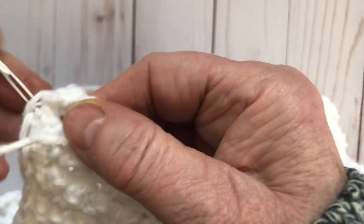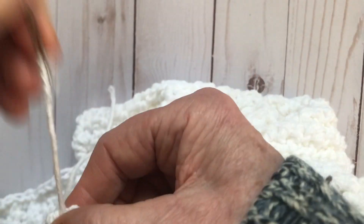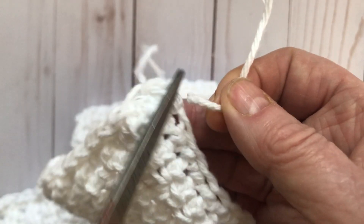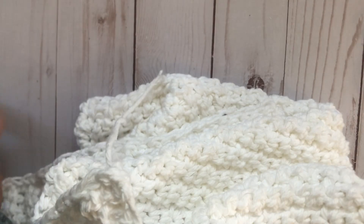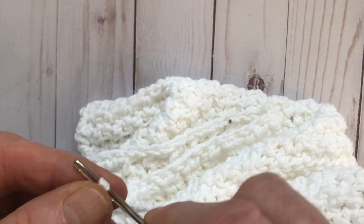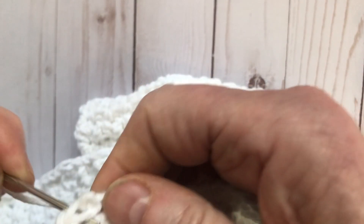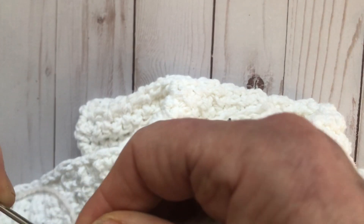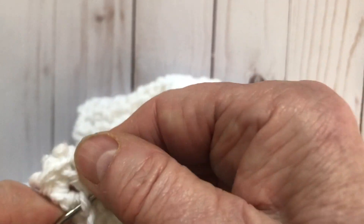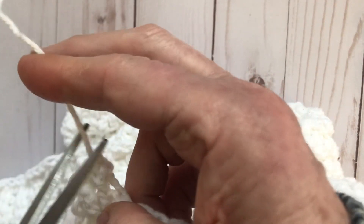I'm not going to take a lot of time showing you weaving in ends since you understand from what I've shown you. I am getting a new internet system — the modem should arrive tomorrow — so we should get faster Wi-Fi here on my little island. Right now it takes about four hours to upload a 15-minute video, which is what happens when you live on a remote island. But we have so much peace and tranquility, I'm not going to argue.